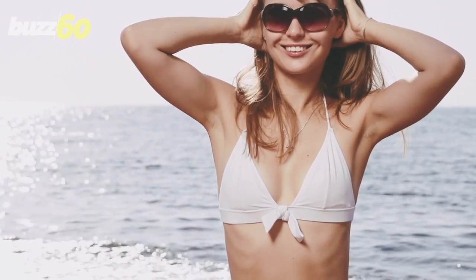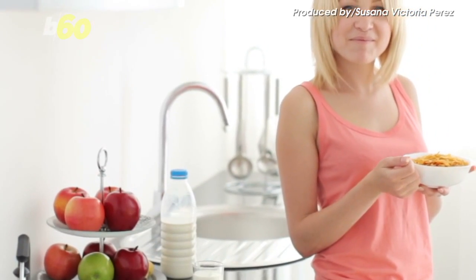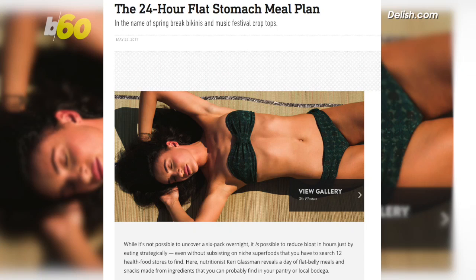If you're still on Operation Get My Summer Body Ready, you might be thinking you should be starving yourself into being slim. But actually, you could be eating your way to a flatter stomach with these tips from delish.com.